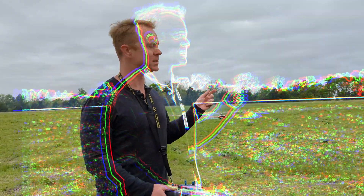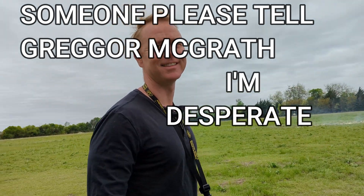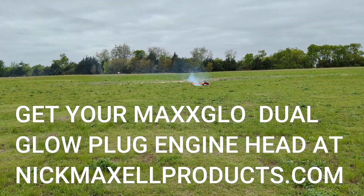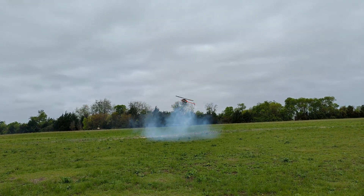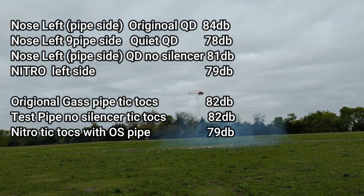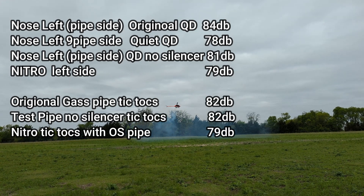Another decibel level test — this is the Raw Nitro 700, it's got an OS 105 in it and the stock power boost pipe. It also has the Nick Maxwell dual spark plug head on it. We're running VP 23% nitro fuel. We're doing all the same tests: nose-in, all orientation hovering. We've got the data and we'll put it up on the screen. Just doing different decibel level readings, really curious about the new Quickdraw pipe and how it compares.